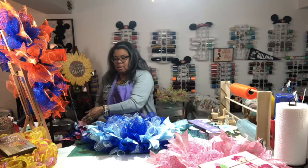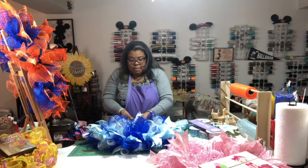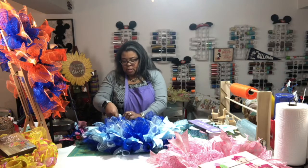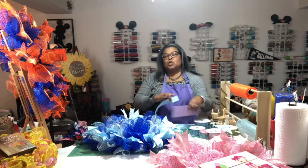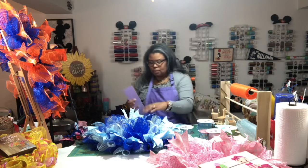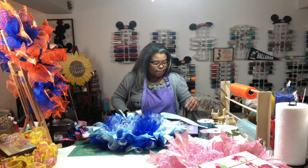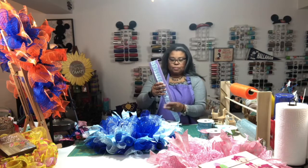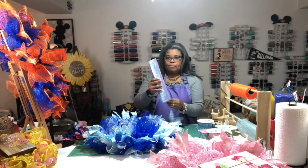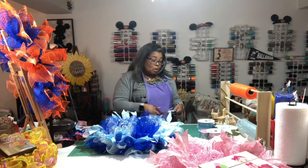Grace, how much longer are you guys going to be in Georgia? I'm so looking forward to my trip to North Carolina next month — I thought it was May but we switched it because my girlfriend's in-laws were coming this month, so we're going in June. The last weekend of June — the week after Father's Day. Hopefully I can get supplies for the next season.